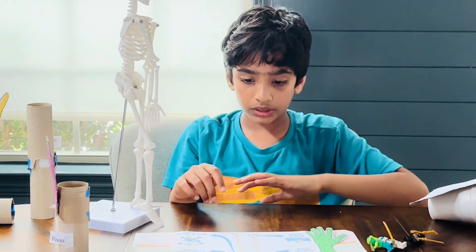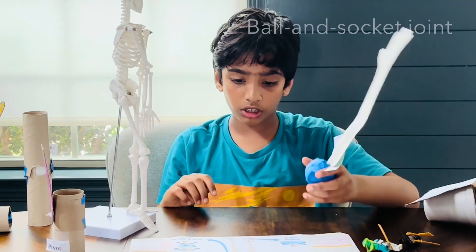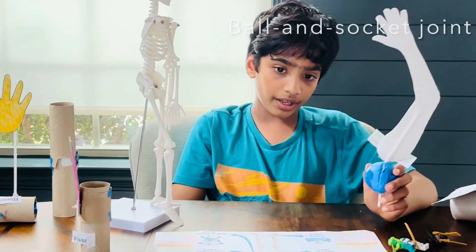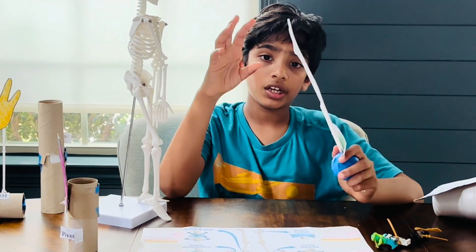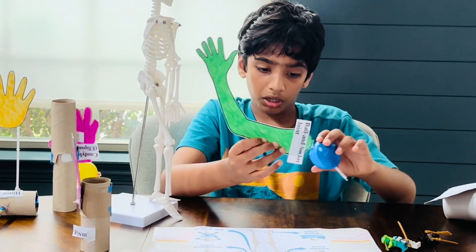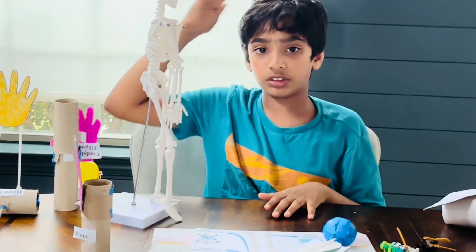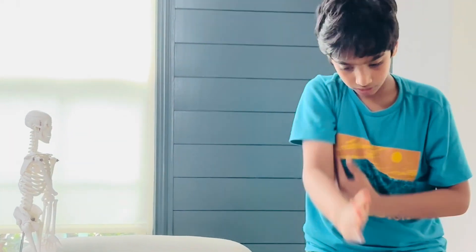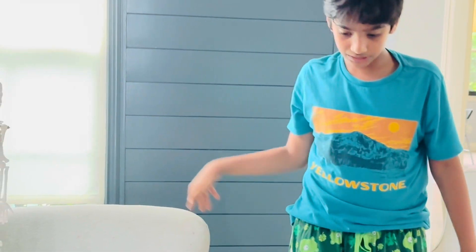Next, we're going to go to the ball and socket joint. The ball and socket joint is located on the shoulder bone and on the hip bone, near the femur and pelvis. This is the model of the ball and socket. The ball and socket can rotate 360 degrees, and the same thing applies to the leg.